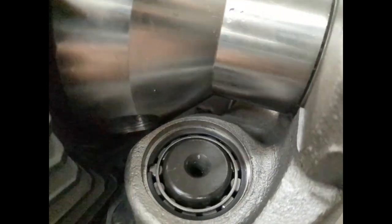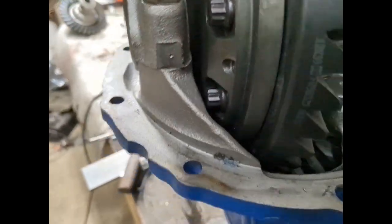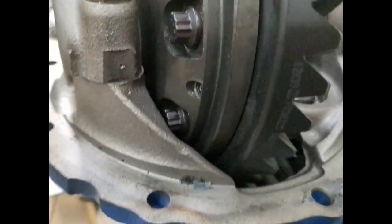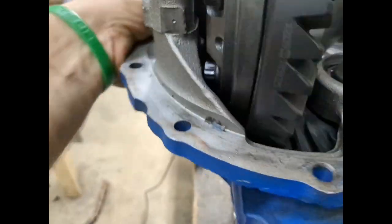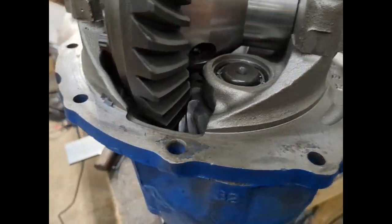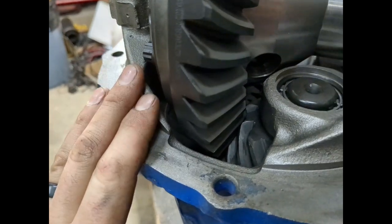We've got everything reassembled here and we've got plenty of clearance now. The issue is right there — it does appear that our bolt heads are touching somewhere down in the case, but it's not a lot; it can actually be forced by. So we should have a good rub mark here now somewhere that'll let me know where in the carrier housing I'm actually going to have to grind.